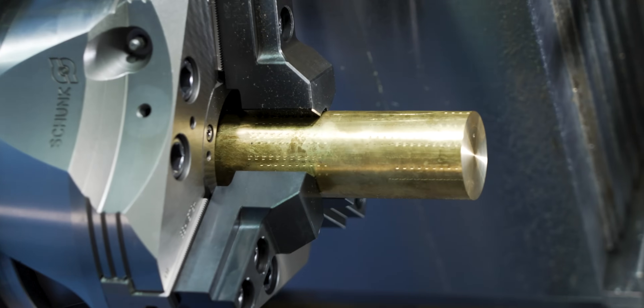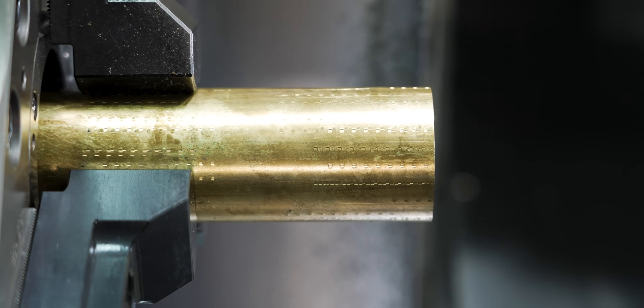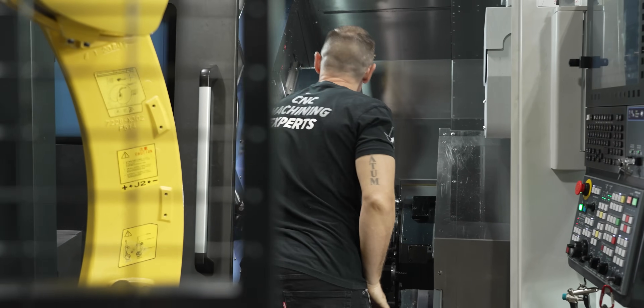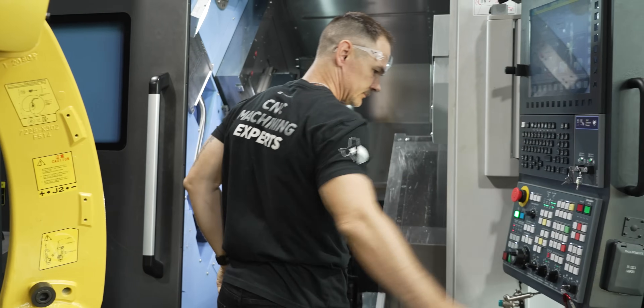I went ahead and backed off my rougher 30 thou. That will allow me to take two finish passes that are exactly the same and dial this part in perfectly the first time. So with that, let's make some chips.